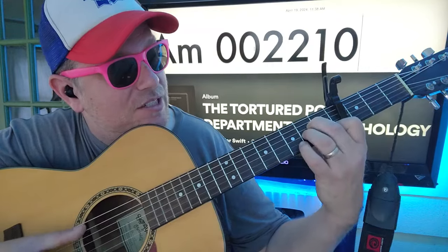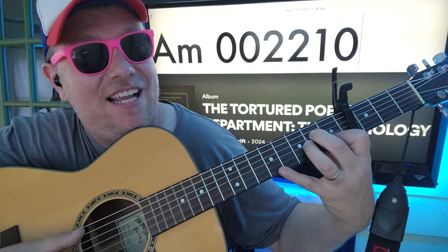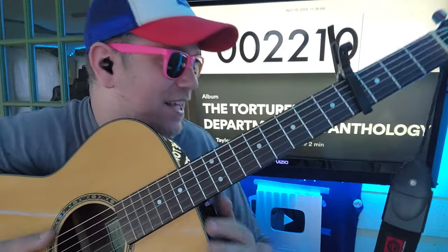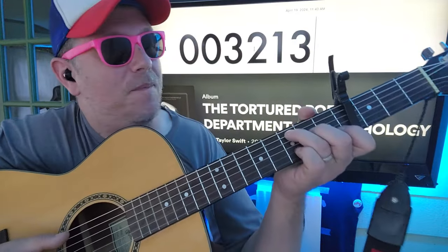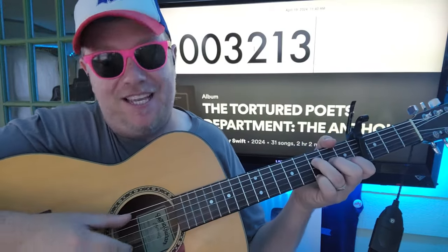And if you need to, you can do it like that. And then your F — I like 0, 0, 3, 2, 1, 3. And it's A, D, G, D, E.